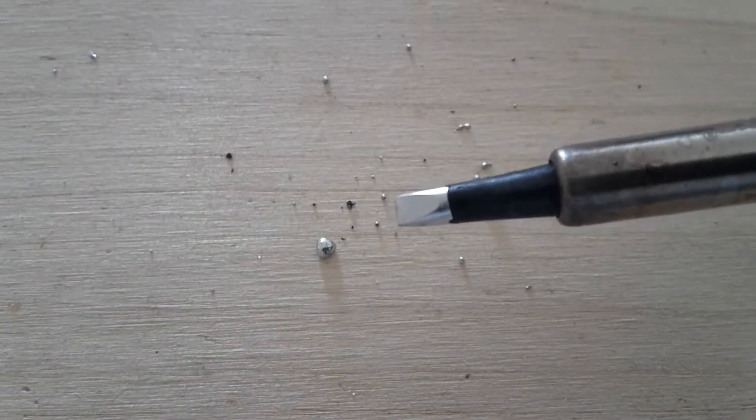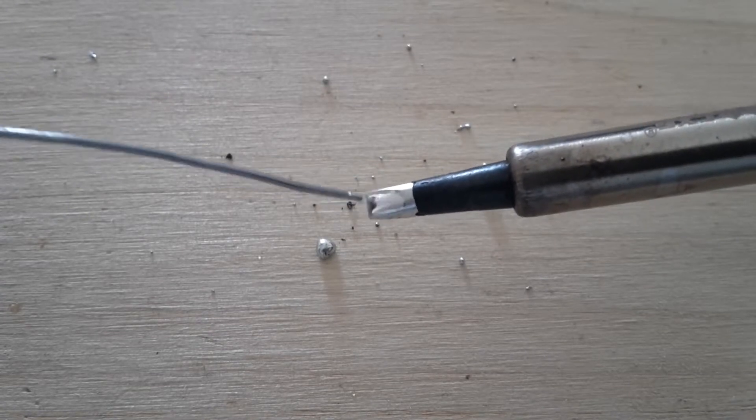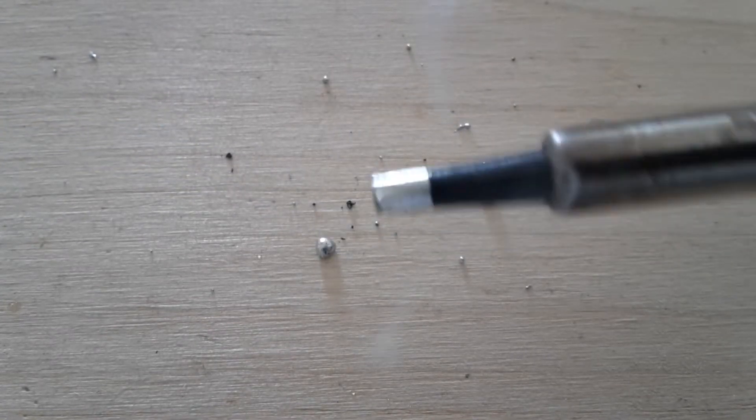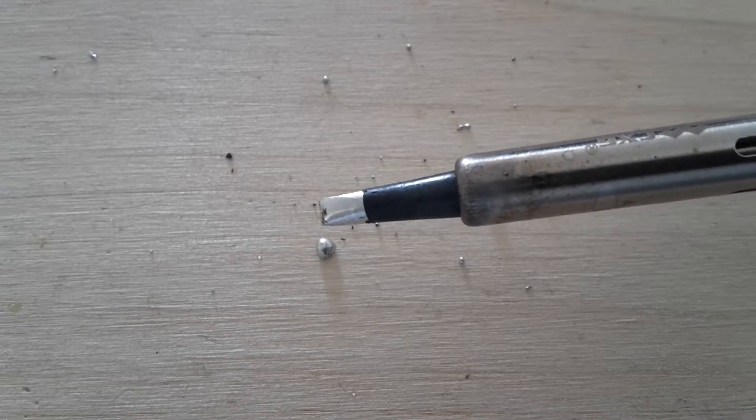When you are finished and satisfied with your cleaning, just put a little solder on it — and that's all you have to do for your shiny soldering tips. I hope you enjoyed my video and see you next time!